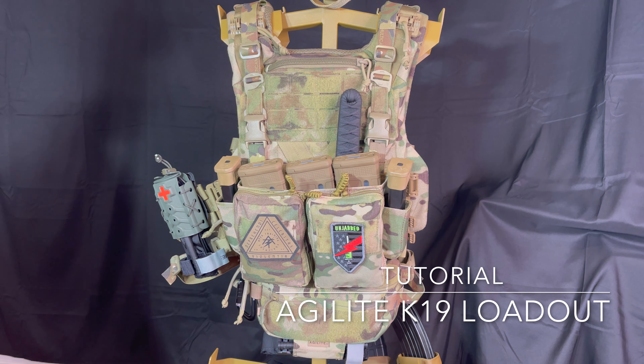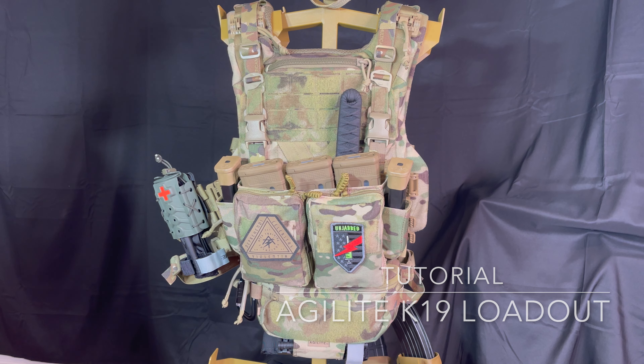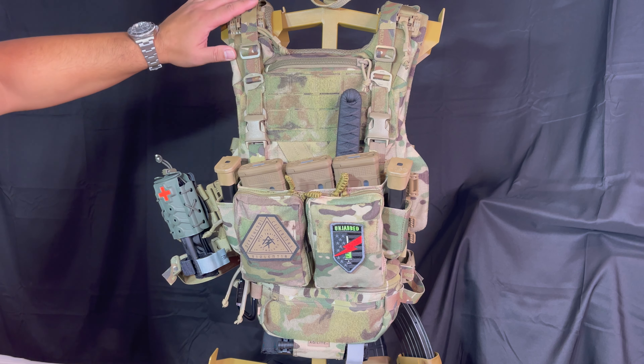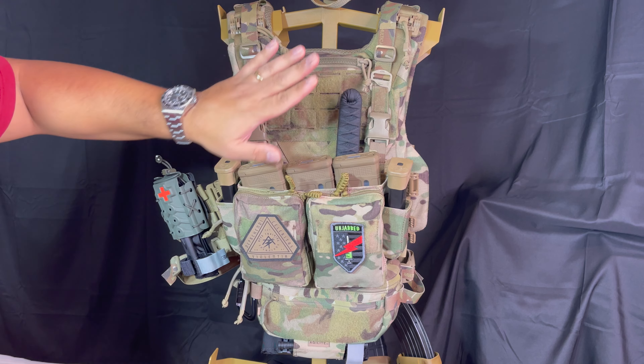Hey guys, Edge Ward here. Today we're actually going to do a full loadout and set up of an Agilite K19 plate carrier. This is my Agilite K19 plate carrier and I've been using it for a few months now. I've been exercising with it and I love it.